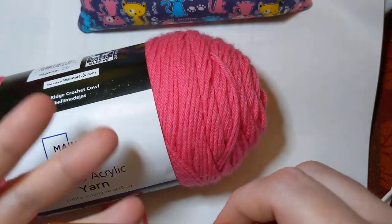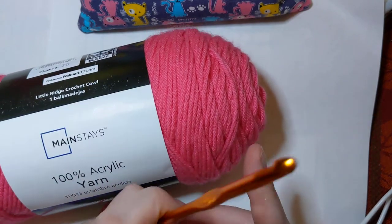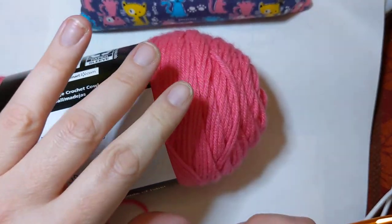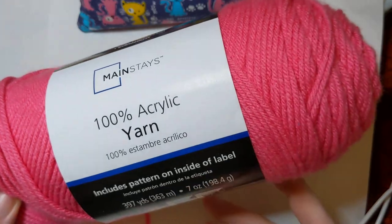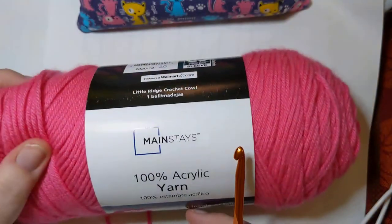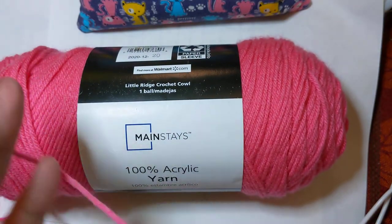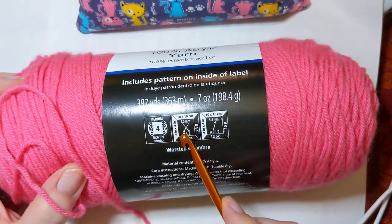I've got two examples here. For a crochet hook, you don't have to get extra — you don't need a whole set if you just want to try and practice. This yarn comes from Walmart. If Walmart is an option for you, it's less than three dollars, I think, for a big ball of yarn. This is actually a good bit of yarn — it's 100% acrylic. It's not really soft, but when you wash it gently it will soften up some.